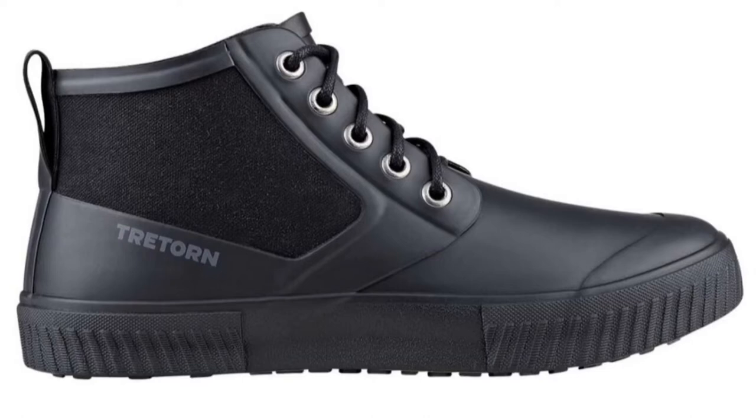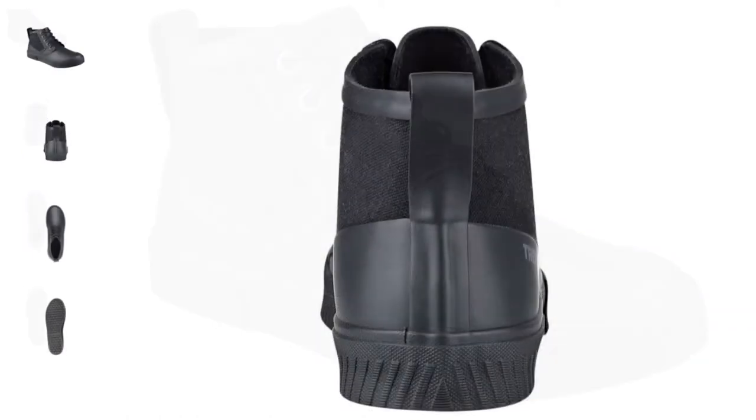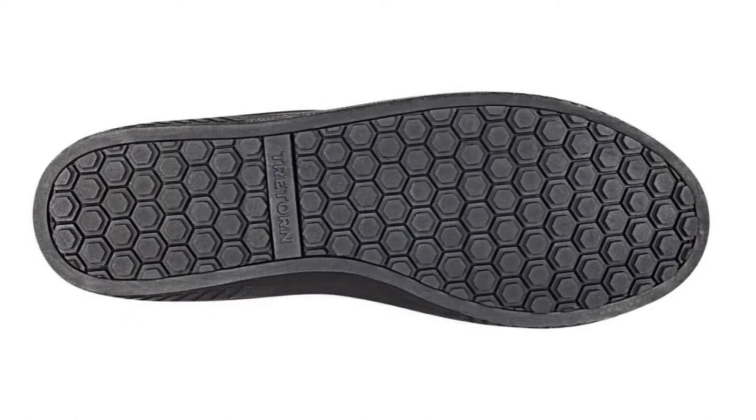Hello guys, so I have these shoes for almost five years now, so stay tuned and watch this review.